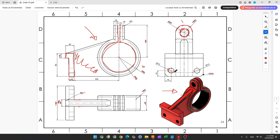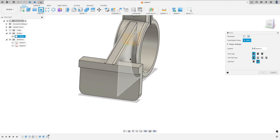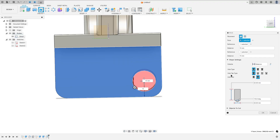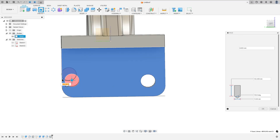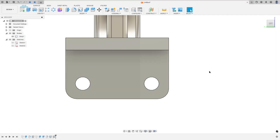Now we will make these holes. Each hole has 13 millimeters of diameter. The distance between the circle and this edge is 15 millimeters here and 15 millimeters here — the same for the other hole. Select Hole, select this face, add a reference, select this edge. Set the distance to 15 millimeters, the distance to 15 millimeters, set Extent to All, and the diameter to 13 millimeters. Press OK. Now make the same for the other side: distance 15, distance 15. Press OK — we made this.